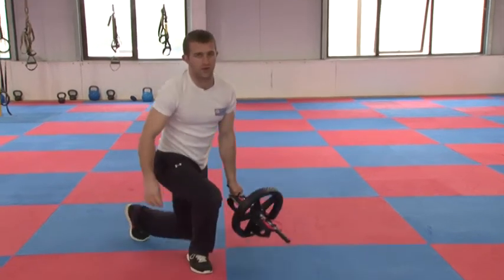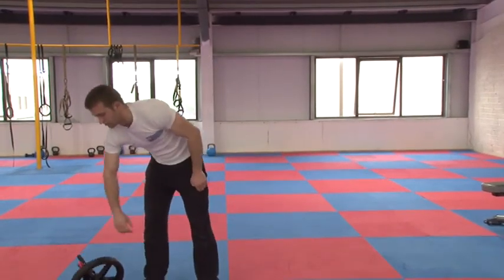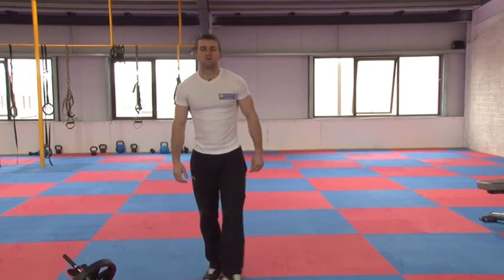If you can build that up to a good solid time, you'll have a good strong midsection, good strong core. So that's your ab roller.